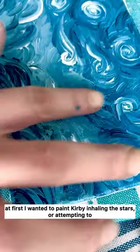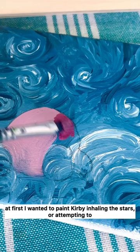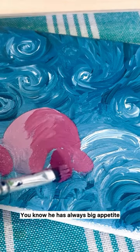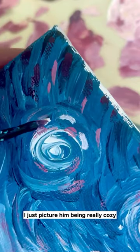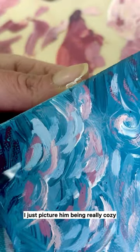At first I wanted to paint Kirby inhaling the stars — you know, he always has a big appetite. But then I thought no, I actually want him to feel comfortable. I just picture him being really cozy.